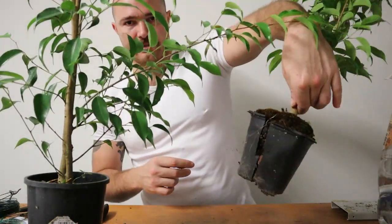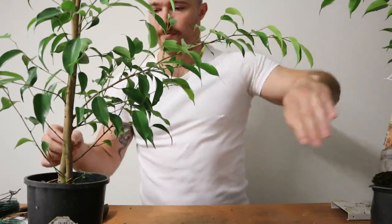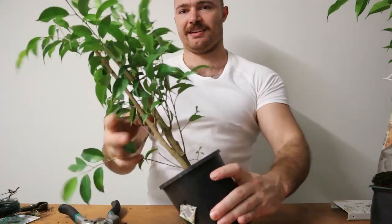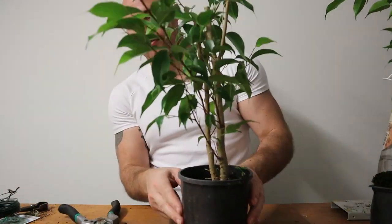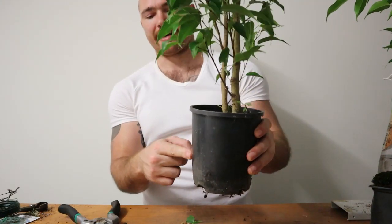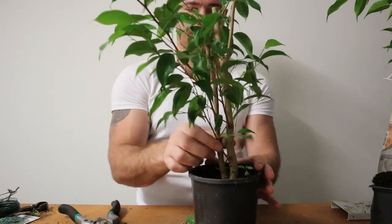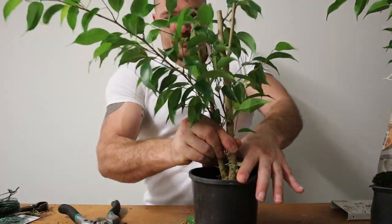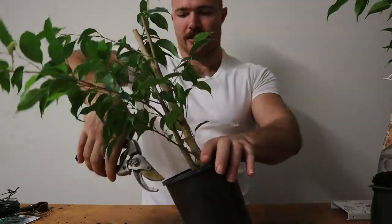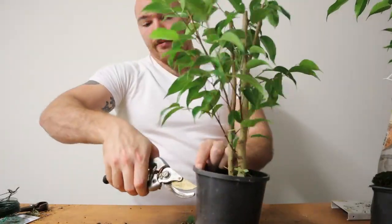This one here has fully just split the pot, so it's well and truly time for re-potting. Whatever root is down here is so large that it's actually pressing the pot out and I can't seem to actually pull it out of the pot. So unfortunately with this one I might actually need to get rid of this pot.